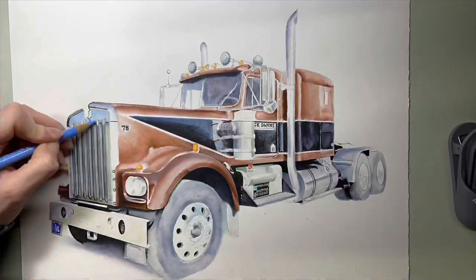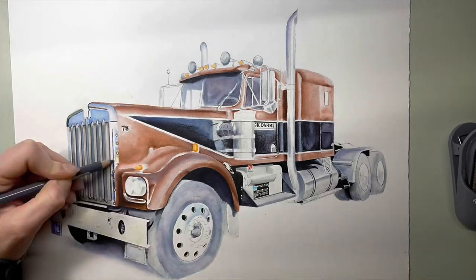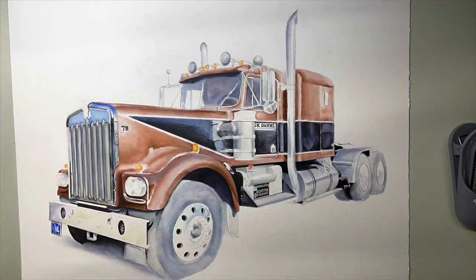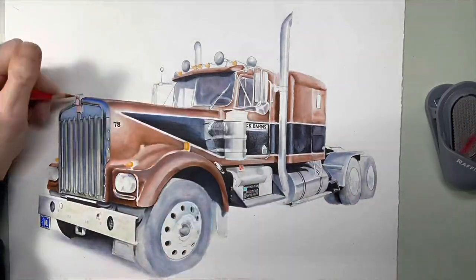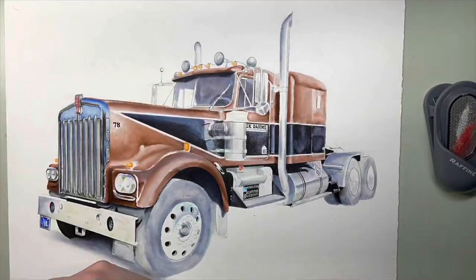Apologies for the strobing shadows that you can see in this. I have LED lighting in my studio and it doesn't come across well in timelapse videos. I am trying to figure out some other options for how I can make it look a little bit less crazy for you, and hopefully future videos will be a little bit easier on the eyes.